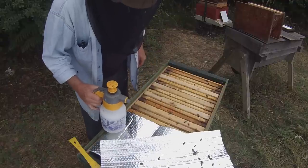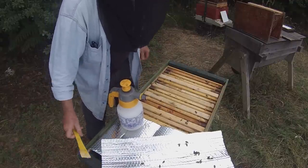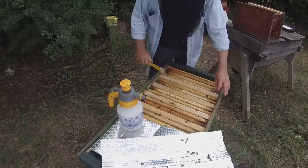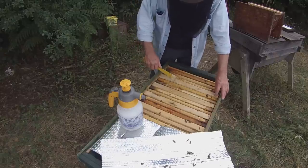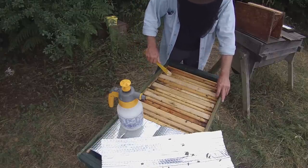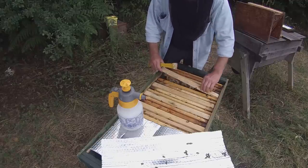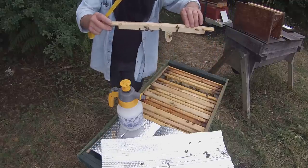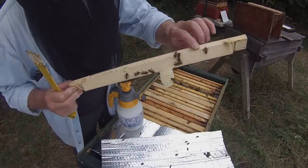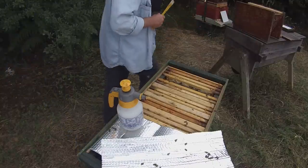We can see straight away that there's a certain amount of brace comb which I'm going to quickly cut through — not very much of it actually. Here's the first bar — as you can see they've hardly done anything on that one, they've just started building comb. So let's put that one aside.